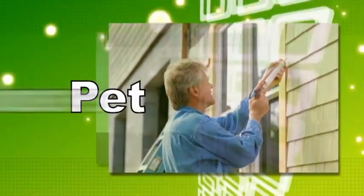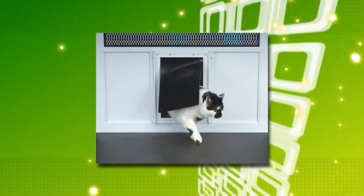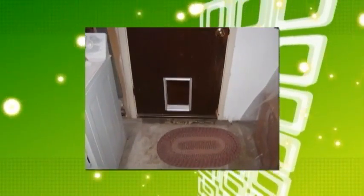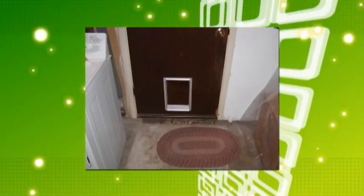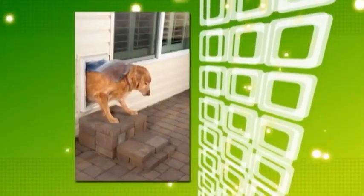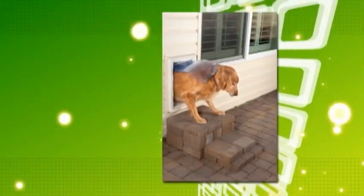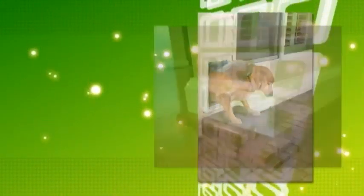Next, pet doors. Many of us have them so our pets can get in and out with ease, but old, worn, and unmaintained pet doors can also be a significant source of heating and air conditioning loss. Check your pet door regularly. If your door has magnets that hold the vinyl flap in place, make sure they're clean and the magnets are working properly.